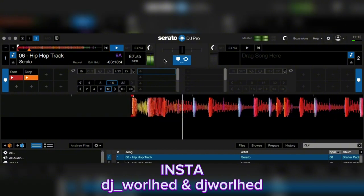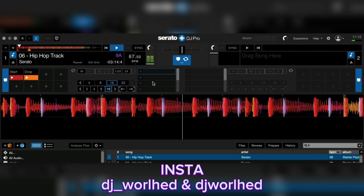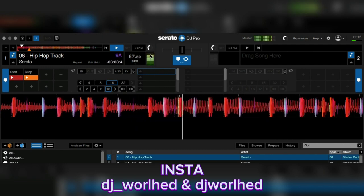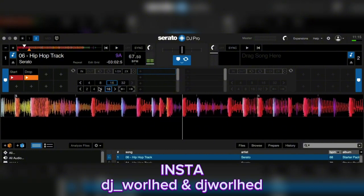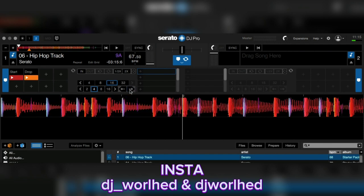Beat jump operates like this — have the music playing. I press the space key to have the music playing. Beat jump works like this: if I'm at a certain point and I want to go four beats up in the song, I jump — bam — this is four beats.